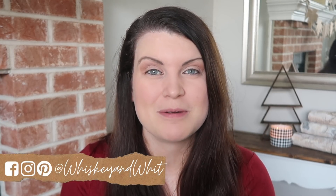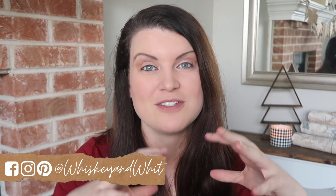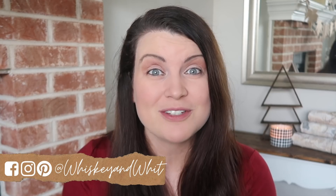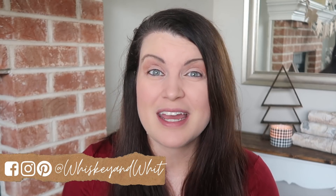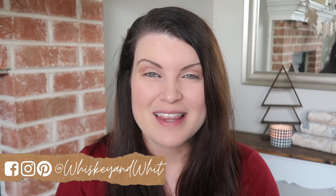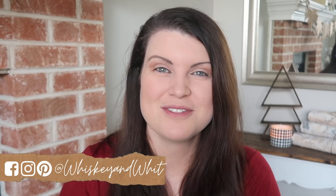Thank you so much for watching! Let me know your favorite project down in the comments below. Again, thank you to Leah for collabing with me — be sure to check out her channel, DIY Beauty on Purpose, all linked down below. If you came over from her channel, welcome! I hope you enjoyed it — hit subscribe to hang out and craft with me in the future. Thanks again for watching and I'll catch you guys in the next one, bye!